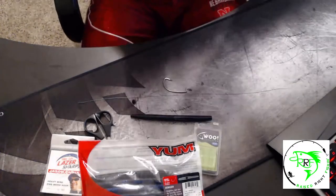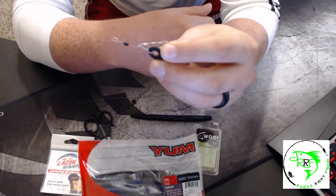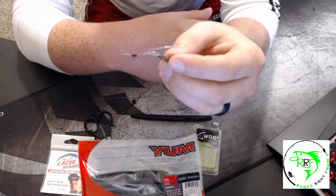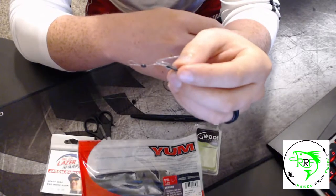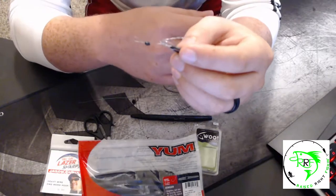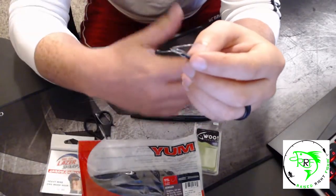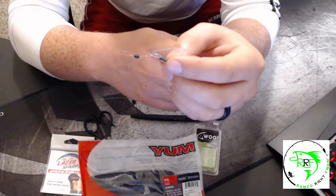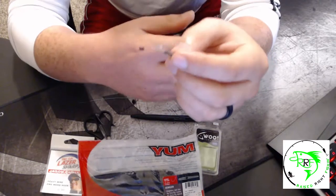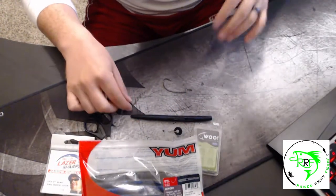It's called a bobber stop. Obviously they're meant to be used for bobbers, but you can use them with different types of rigs — like today I'm going to use it for a Texas rig to keep the weight in place. Like I said, you don't need it. I'll show you what happens when you don't put it on, and then I'll show you why I use it.